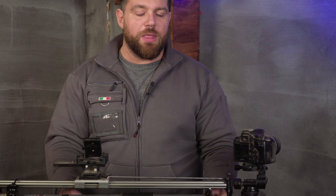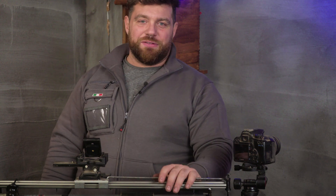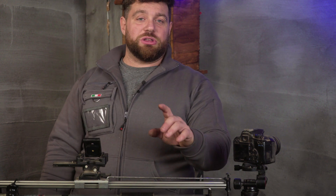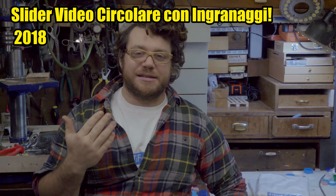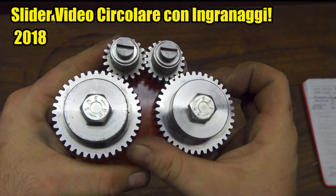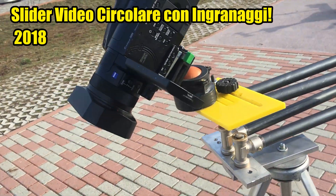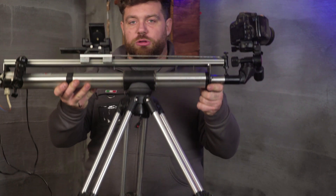This isn't the first time we are building a slider together. You can probably remember that in 2018 we made something crazy — an opposite gear slider that used 4 gears and other very cheap components to fabricate it, and it was amazing with such smooth movement. You'll find a link to it below.